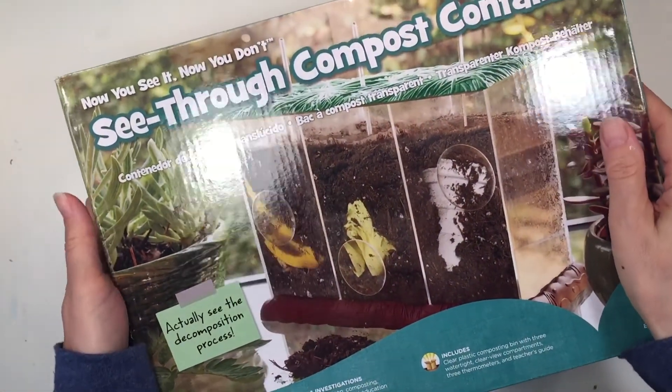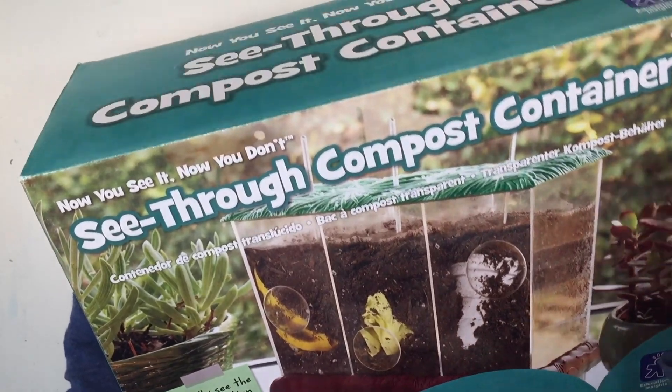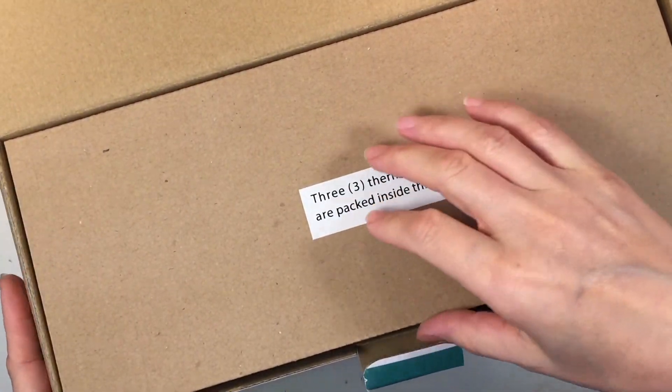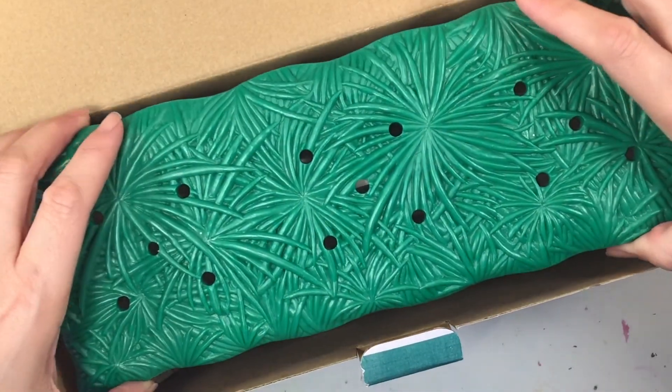Hi everybody, my name is Hannah and this is Pepper and Pine. I have a composting project to share with you. We are using this kit called the see-through compost container. It's available at Nature Watch and it is fantastic. I'm going to tell you what I like and what I don't like about it, and the best part is that you can see what we actually compost at the end of this video.